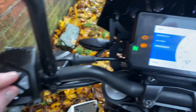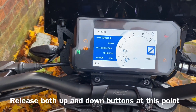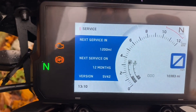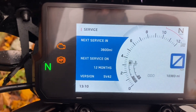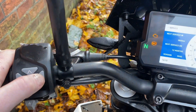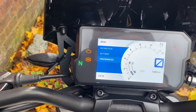Then we press both buttons together until it does this, and then you press the set button. As you can see, this is the amount of miles until the light will come back on. You want to put it on whatever the interval is. I'm going to set it there, then hold the set button again, and that should be done.